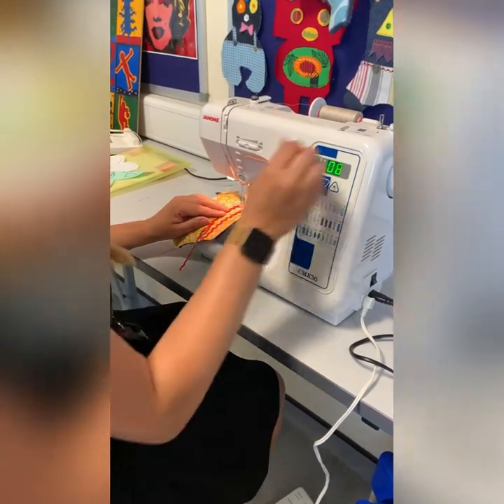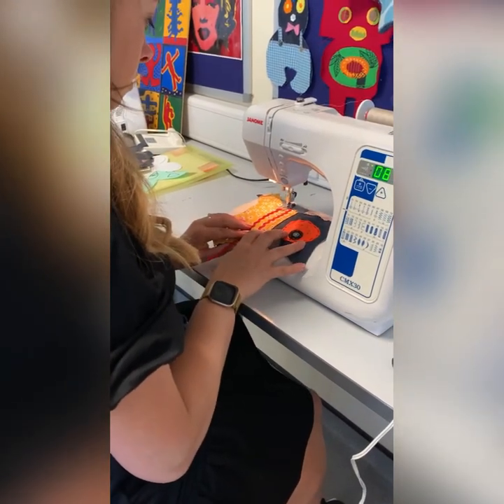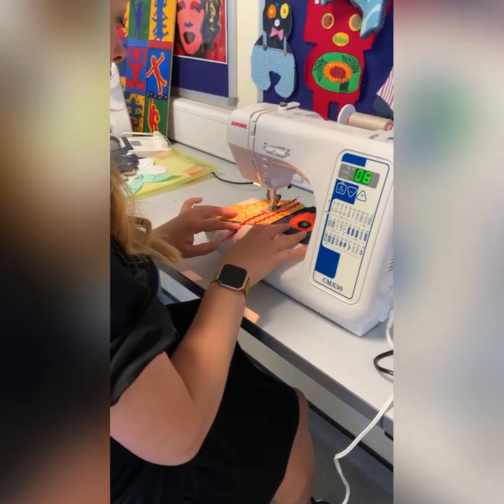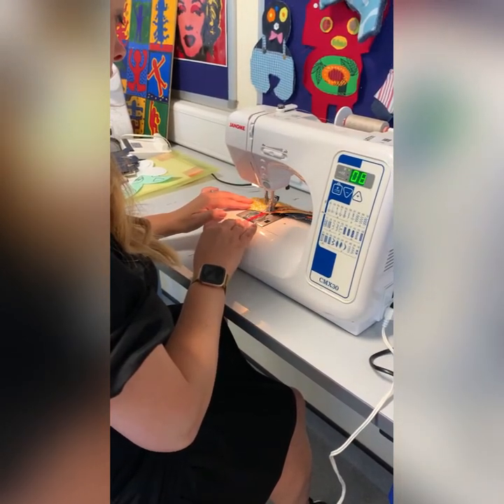Lower the presser foot, place the needle in, line it up, put on the pedal. This time I'm sewing through the center of the rickrack ribbon with a zigzag stitch, going all the way off the edge.